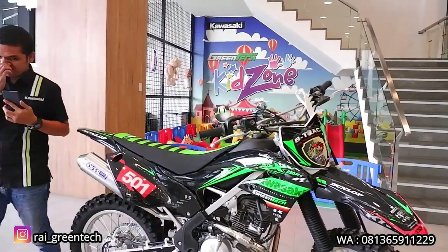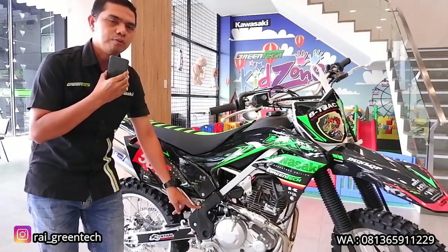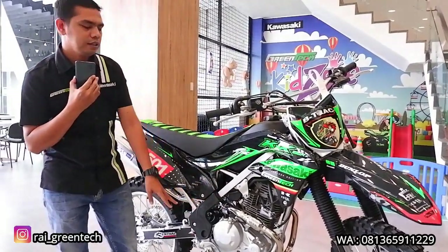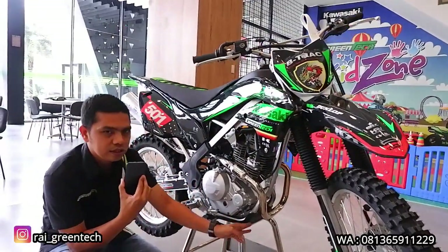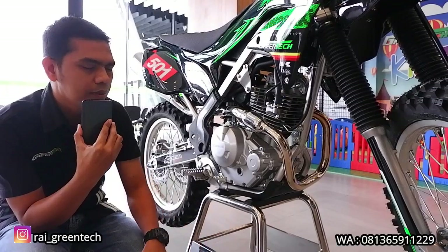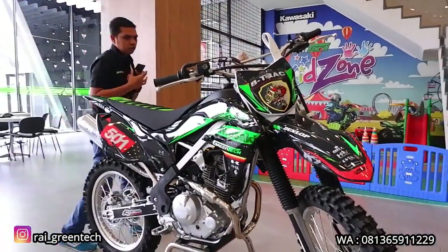Berikutnya ada frame cover. Untuk KLX230R ini belum dapat frame cover sob, jadi disini digunakan frame cover dari KLX230SE, harganya Rp 174.000. Itu adalah part ke-7. Kemudian ada juga engine cover — kalau KLX230R tidak ada engine cover di posisi mesin, jadi disini sudah dipasangkan engine cover yang dipakai di KLX230SE, untuk harganya dibanderol Rp 170.000. Frame cover dan engine cover ini kelihatan terpasang di motor.